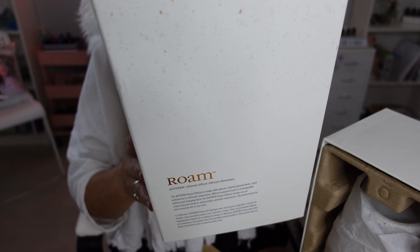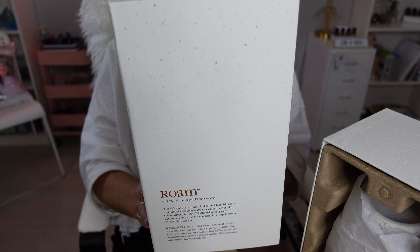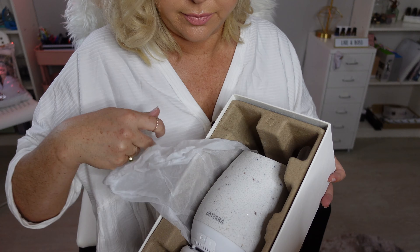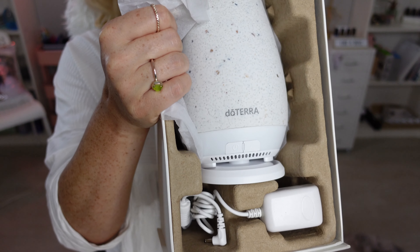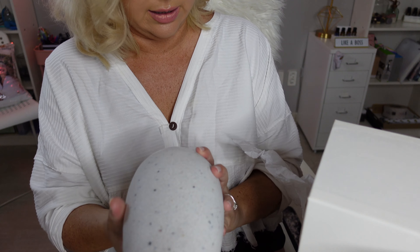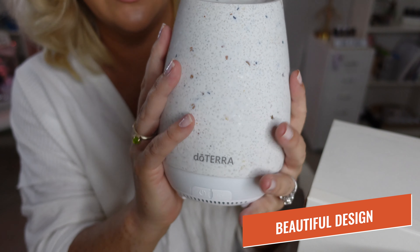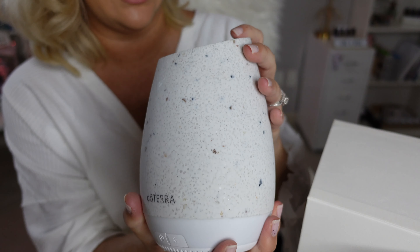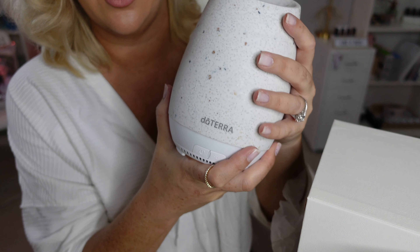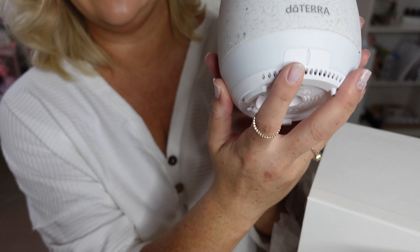Responsibly created with eco-friendly post-consumer recyclable resin, three ambient light options, and up to four hours of continuous runtime or eight hours of intermittent cord-free runtime. There you have it — your Rome diffuser. Pull it out of the box. Oh yeah, that is beautiful. That is so beautiful. This is like solid stone — they were not joking when they said it's made out of recycled materials and stone because this feels like marble pillars to me.